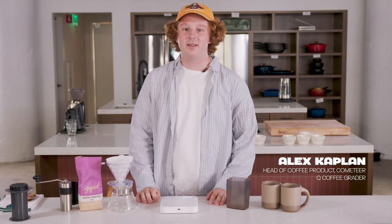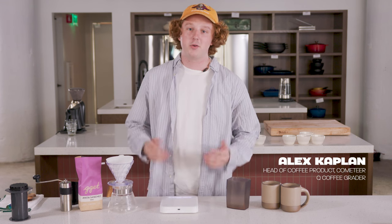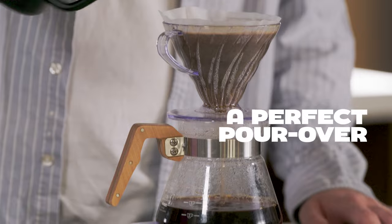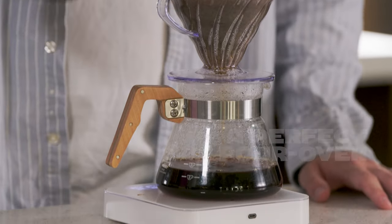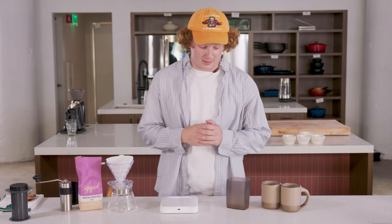Hi everybody, my name is Alex Kaplan. I'm a Q Coffee grader and head of coffee product at Cometeer. Join with me today as we brew some coffee. So first I'm going to start with a pour over, which is one really great and accessible way of making coffee. I'll walk you through the recipe and we can talk about some of its pros and cons.